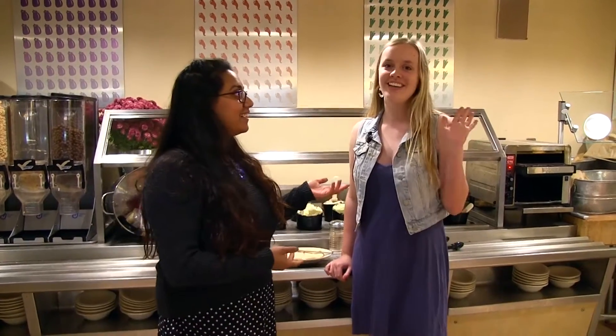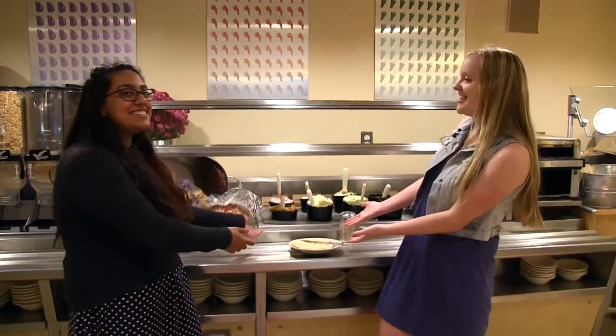We're here with Maddie Rael and she is a sophomore, and today we're making Sopapilla. What's a Sopapilla? A Sopapilla is a Mexican dessert.